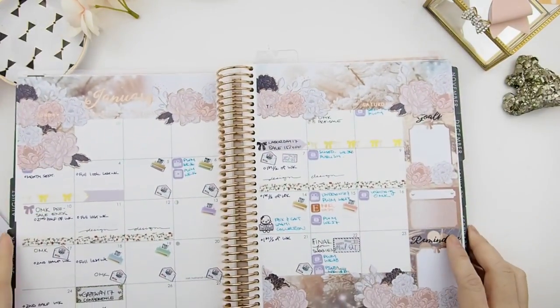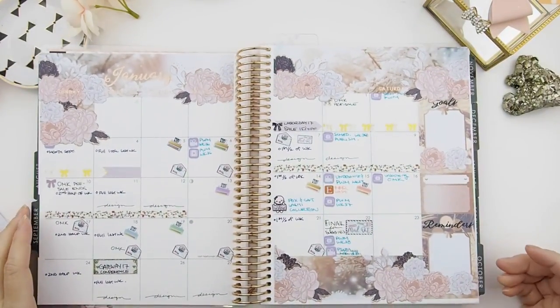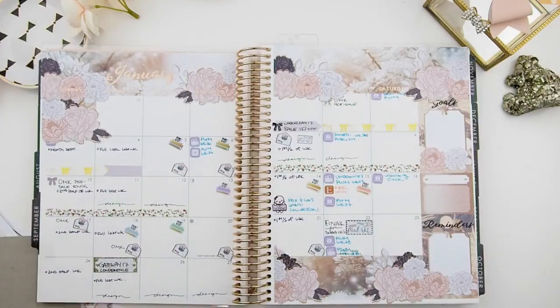And there you go! Going forward, this is the new format for the Erin Condren version of my monthly mystery kit. Thank you guys for watching this quick Erin Condren how-to tutorial on using my monthly mystery kit. I'll see you in my next video — happy planning, bye!